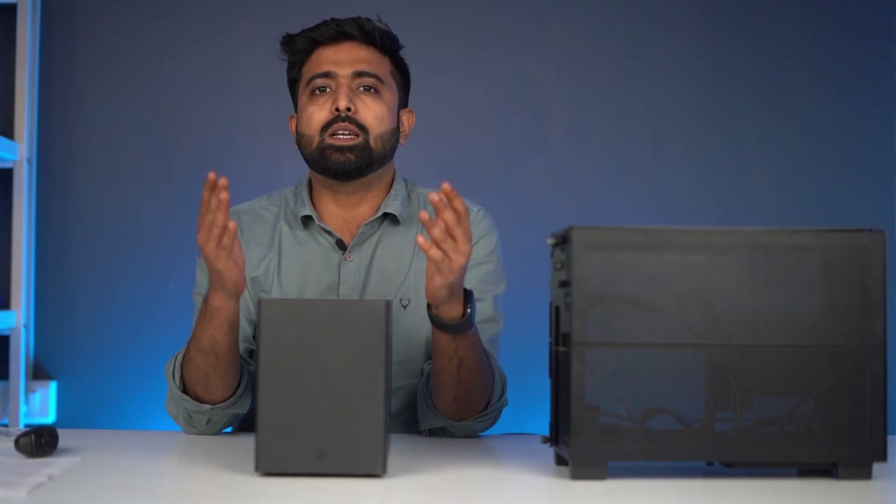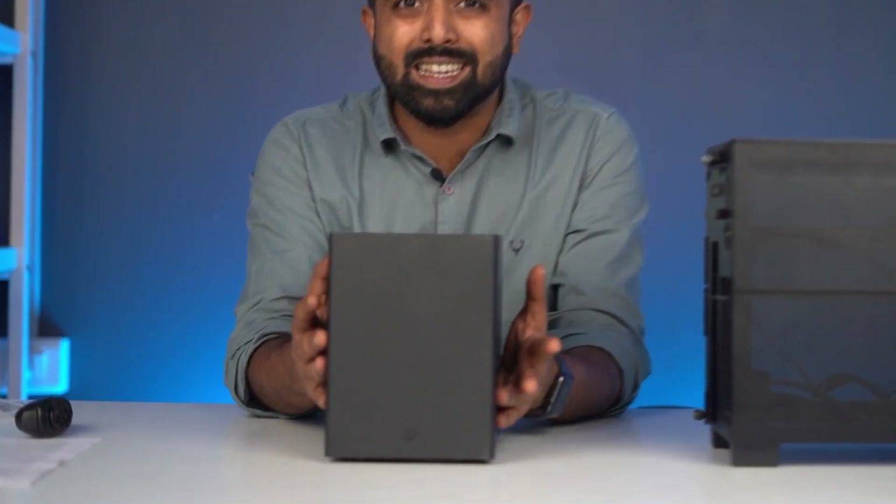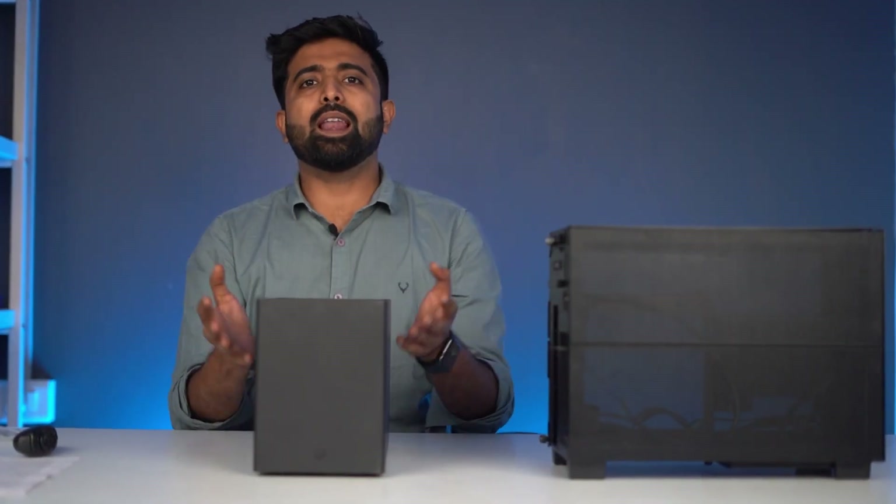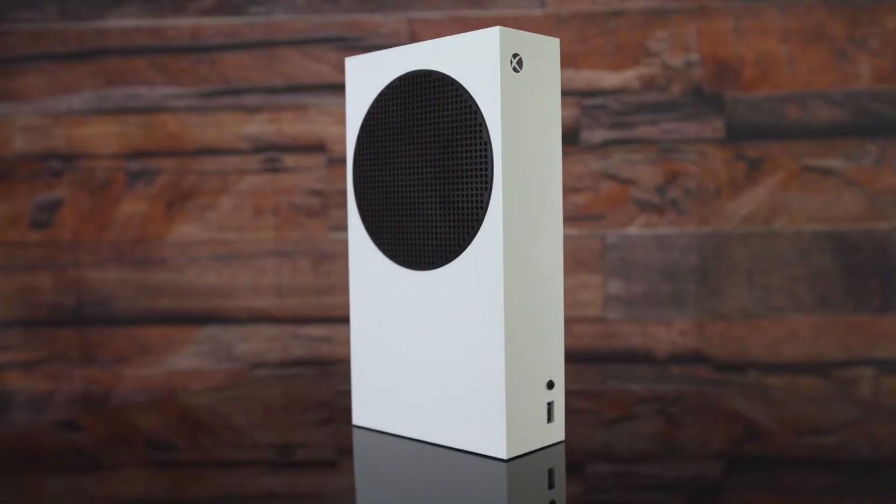Seeing this case, one can't help but ask: why? Well, to start off, it looks pretty cool. Who wouldn't like a PC the size of an Xbox? Imagine your friend trying to open your Xbox and boom, it's your PC. Even after three years, this case has a unique feature that I will tell you about.